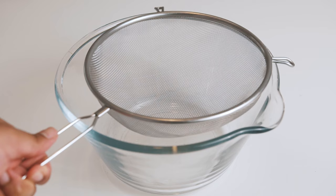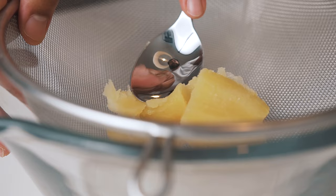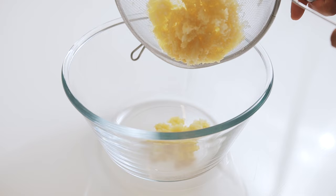Place the sieve over a large bowl, and with your spoon, gently press the boiled potatoes through the sieve. If the potatoes are too big, break them into smaller pieces before passing them. As the potatoes pass through the sieve, you'll get a fluffy, snow-like consistency in the bowl. Once you're done passing the potatoes, use your spoon to scrape every little bit of that potato goodness from the back of the sieve.